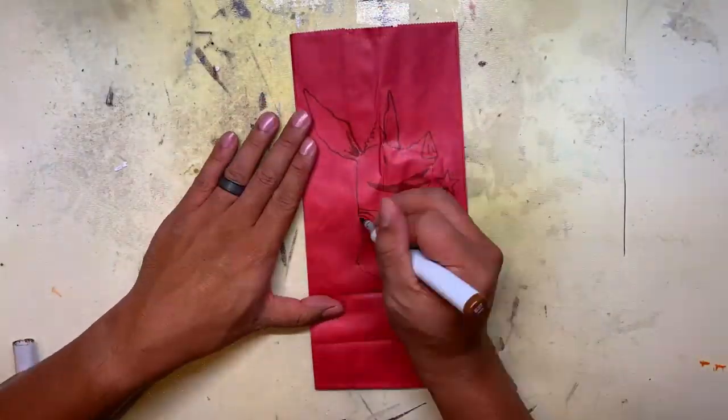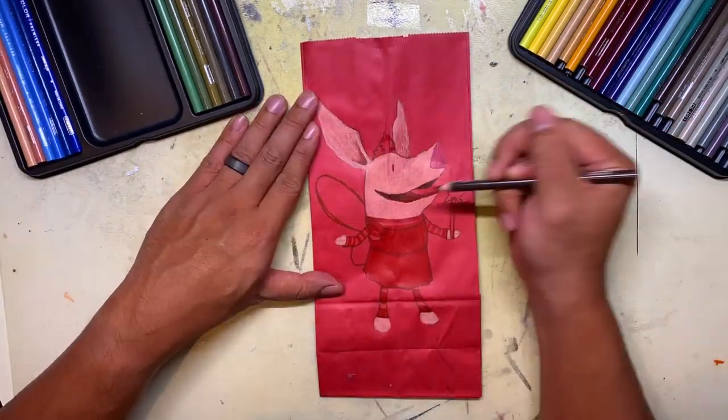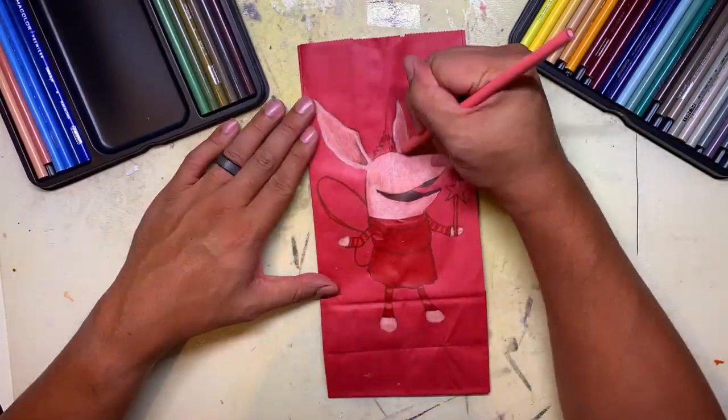What's up everybody, it's the Brown Bag Brown Dad, and here's the time-lapse video of me drawing the Brown Bag art of Olivia and Spider-Ham in honor of Chinese New Year.